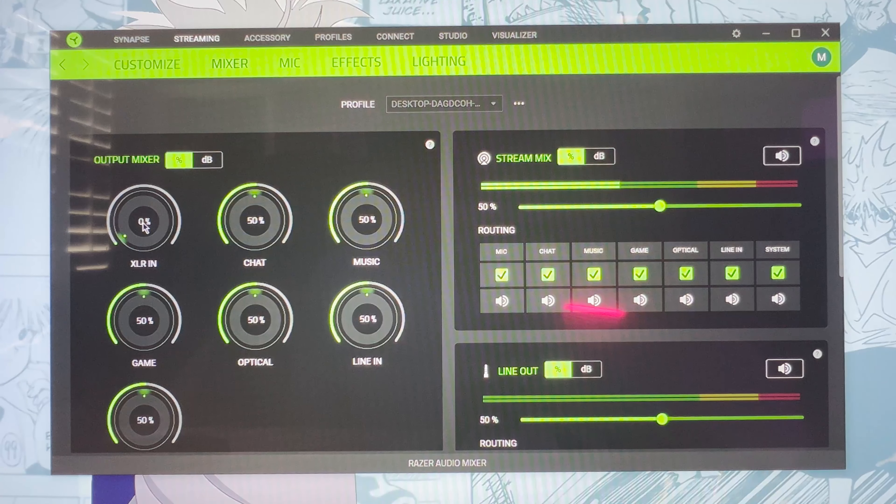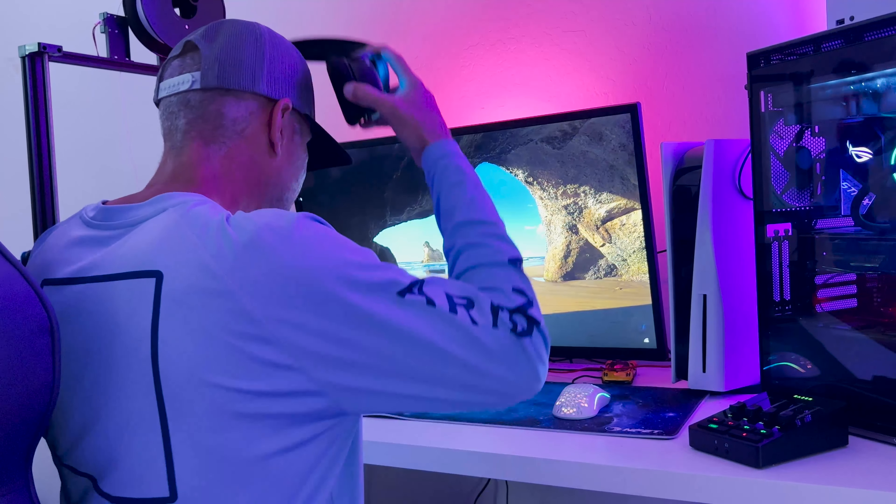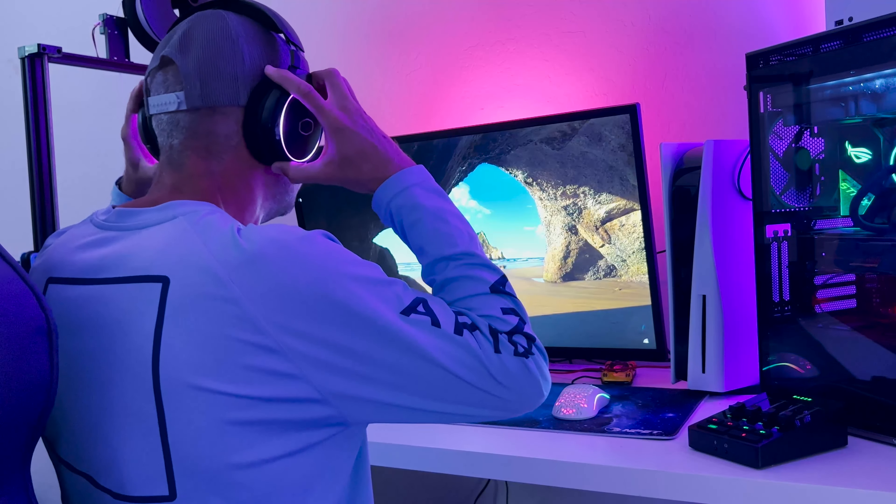Download the required Razer Synapse app and you've got access to some really cool audio control features. You're able to apply EQ settings, apply sound effects to your audio, and even completely change your voice. Configuring everything takes some time, but once you're set up, you'll be streaming in no time.